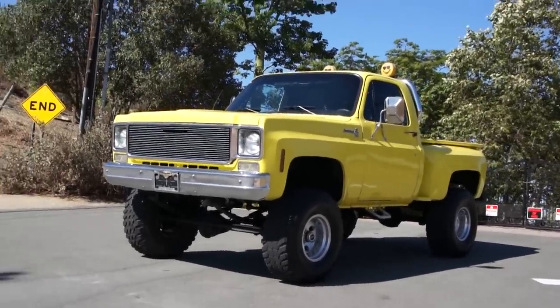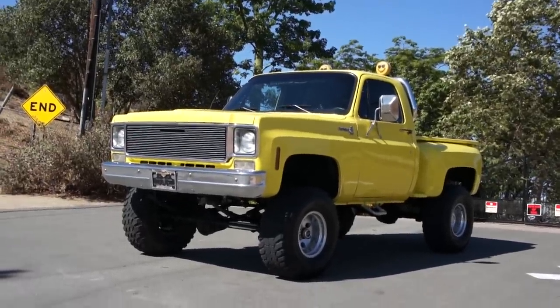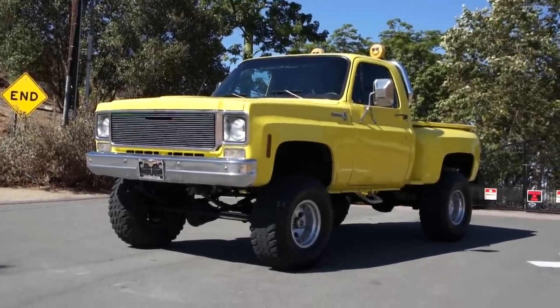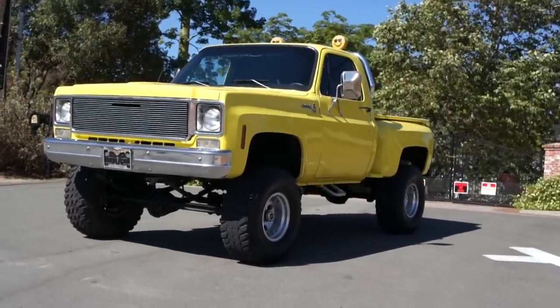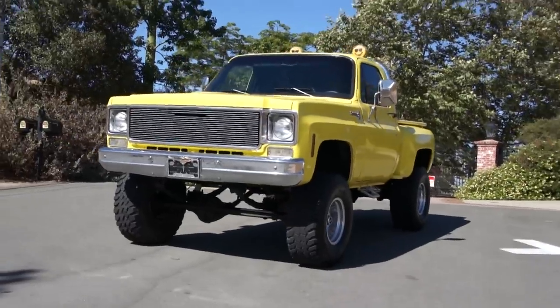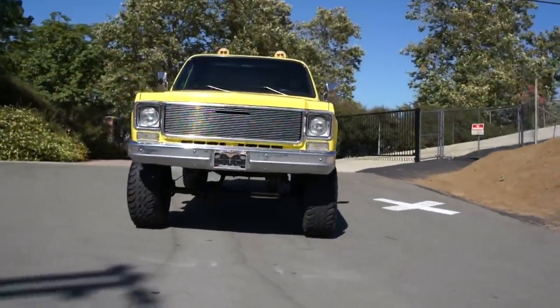This here is a mid to late 70s model — you'll have to check the title of the video. It's a Chevy K10, C10 type body. K10 4x4, half ton, step side, 4x4 pickup. Beautiful truck, yellow.